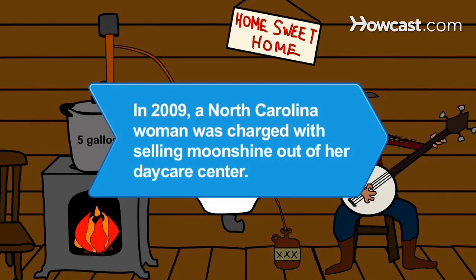Did you know? In 2009, a North Carolina woman was charged with selling moonshine out of her daycare center.